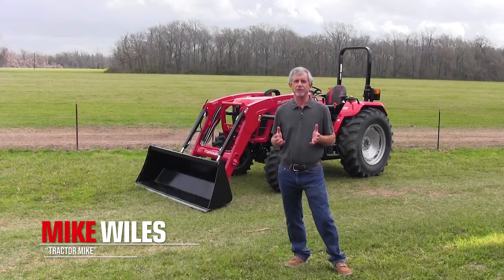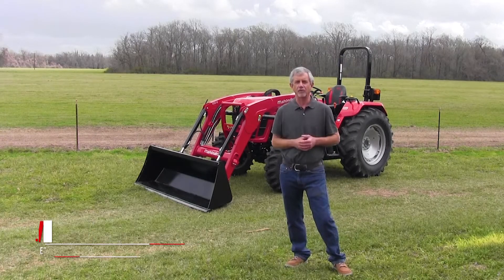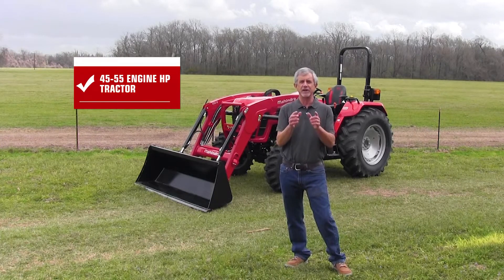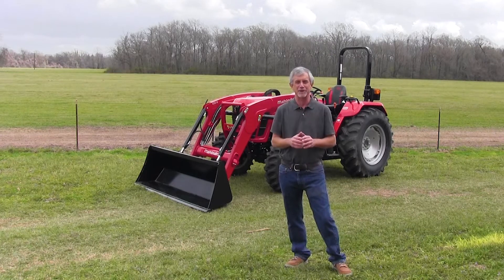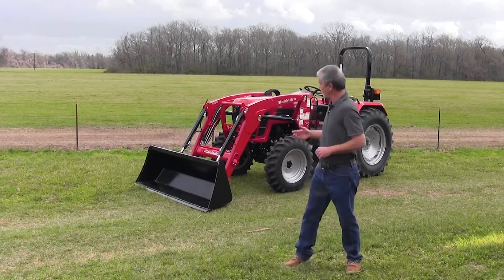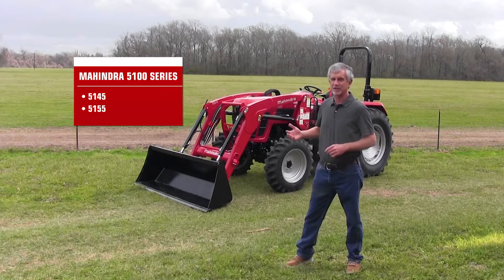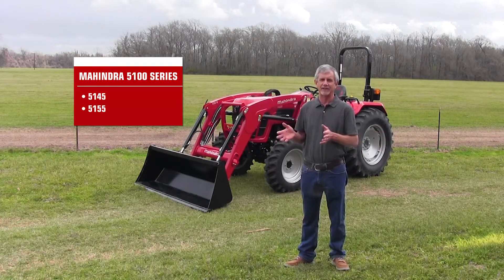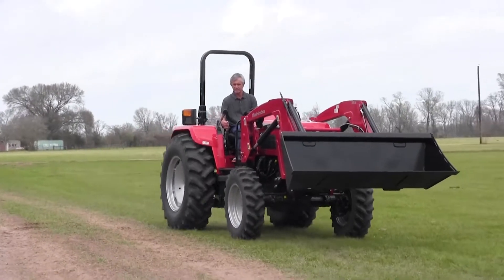Hi, my name is Mike and I do the Tractor Mike YouTube channel. If you're shopping for a 45 to 55 horsepower tractor, I'm going to tell you today about 10 features that you need to look for that will make your tractor ownership experience a lot better. I'm also going to tell you about a new entry into the market that may hinder a 5145 and 5155 tractor. This one's got all 10 of them.